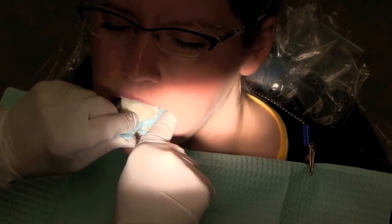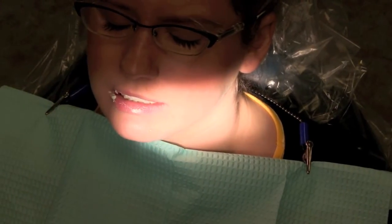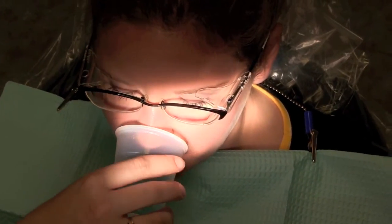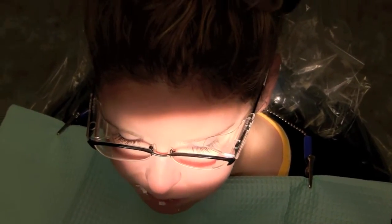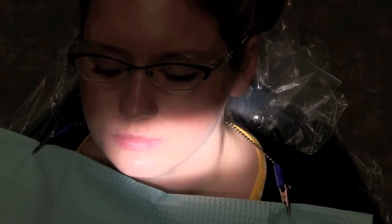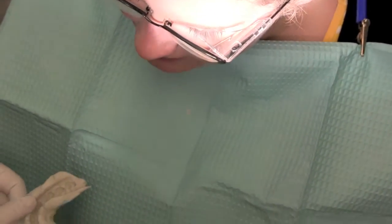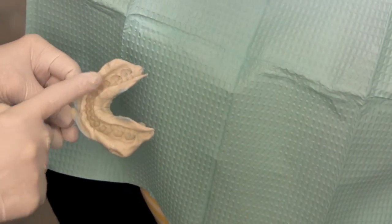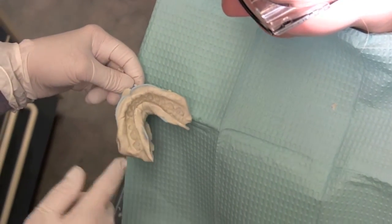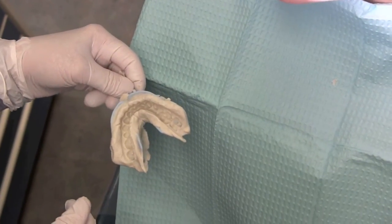I'm going to remove it, and Derek is going to have you rinse with some Listerine. Katie, I just wanted to show you that the impression turned out perfect. We have a beautiful periphery of your lips and the outer structures of your mouth, and all the teeth are just perfect in the arch. So this is a very good impression.